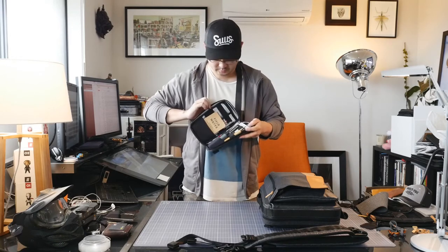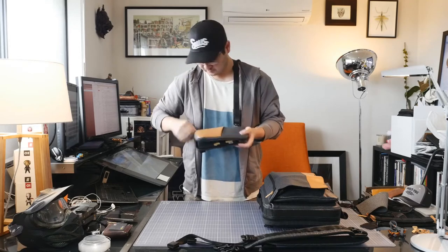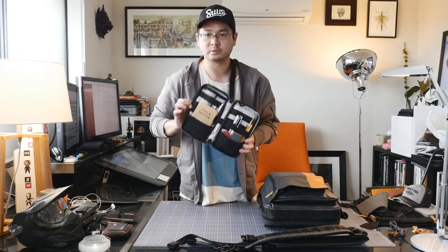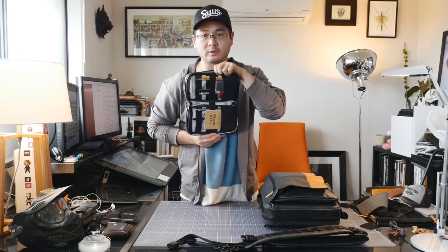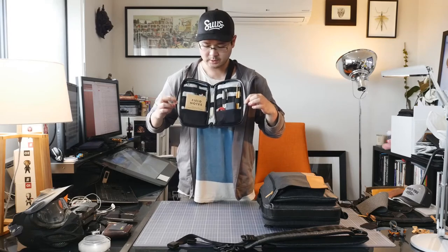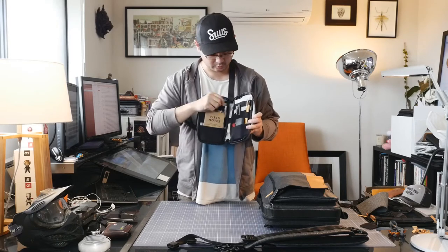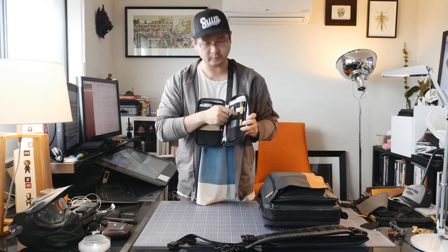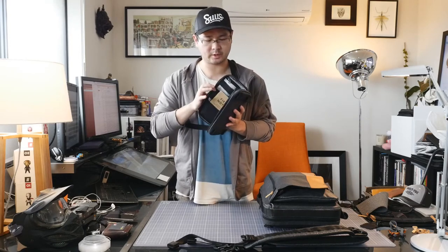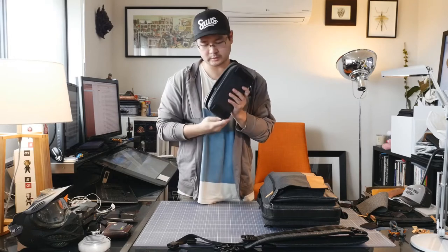I'll zip these open and the inside looks like this. Everything is not going to fall out. There are two rows of bands so you can stack a lot of stuff in there. The material itself is a little bit stretchy so you can actually pack it out and squeeze it shut.